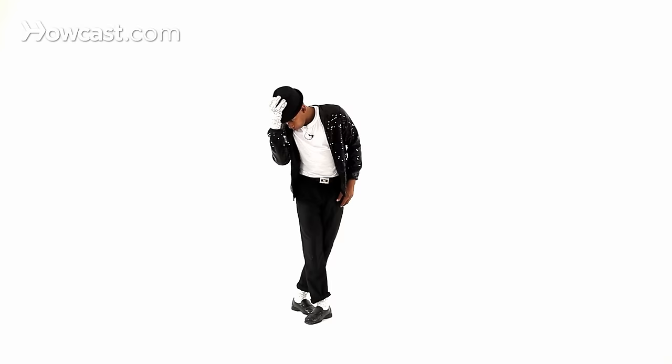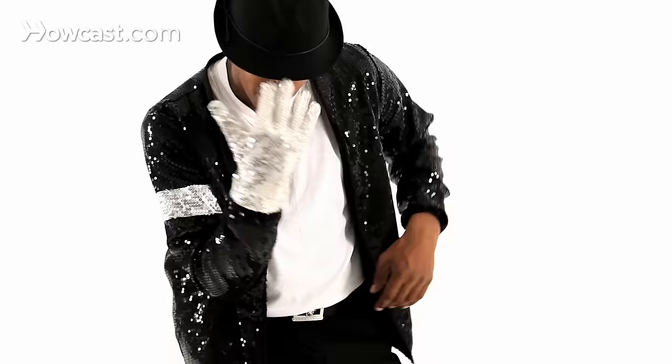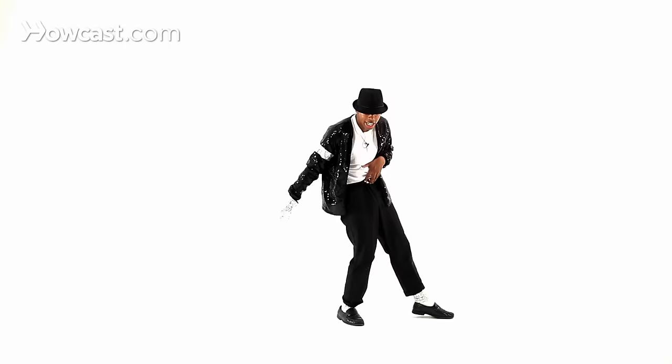Whoop. Grab your hat and then flick it. Hold this for four — one, two, three, four — and on one, two, three, four, five, six, and a seven, and a eight.